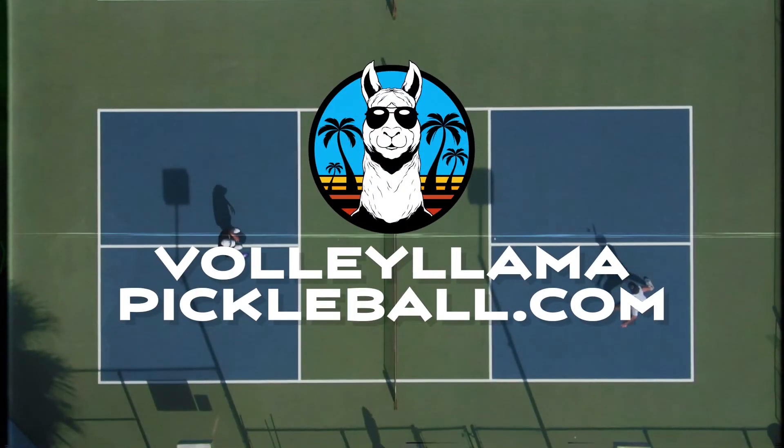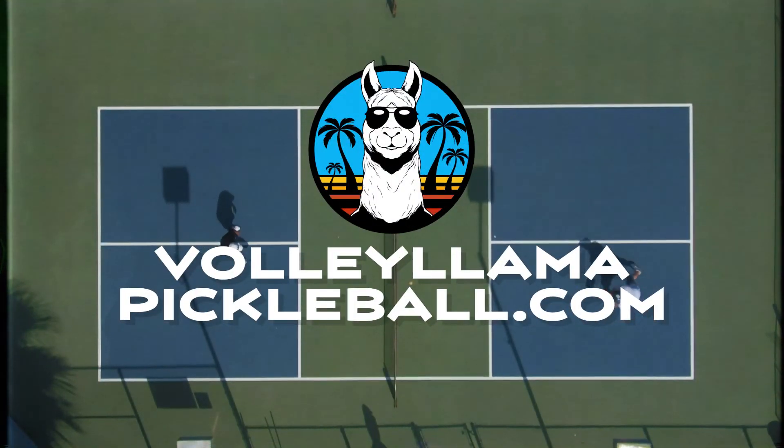But more importantly, it's essential that you let that ball bounce twice before you can hit it in the air. And as we always say at VolleyLlamapickleball.com, pickleball should be no problama.